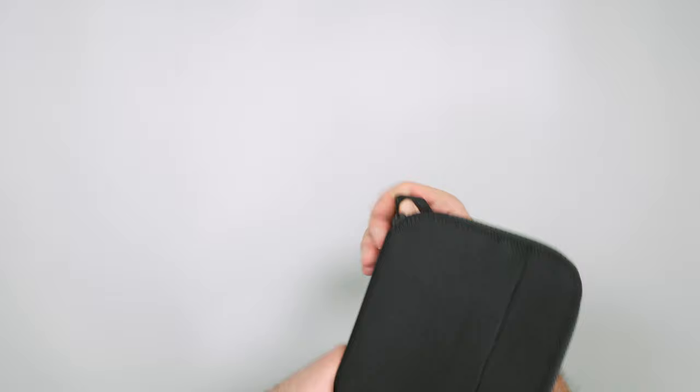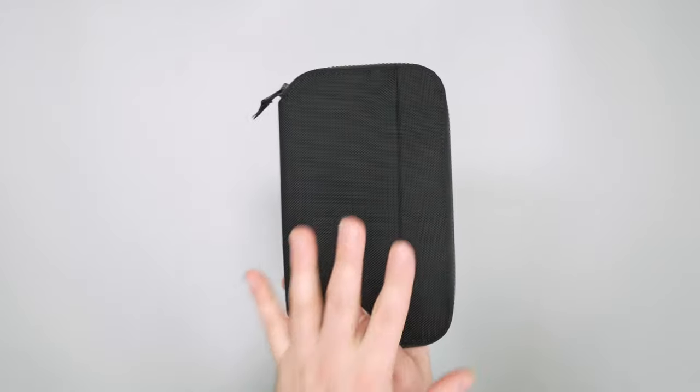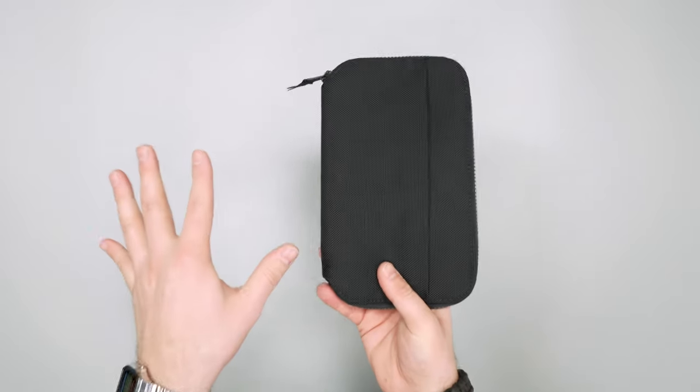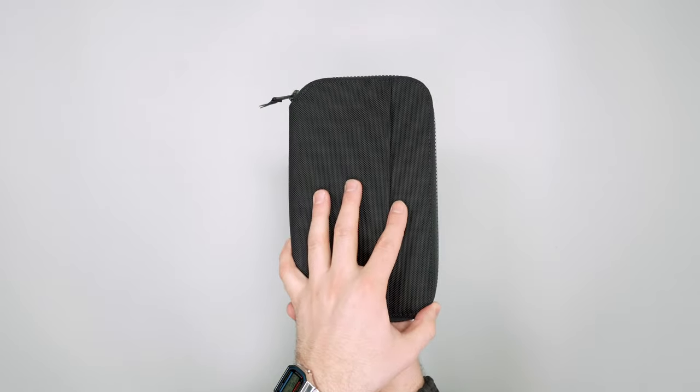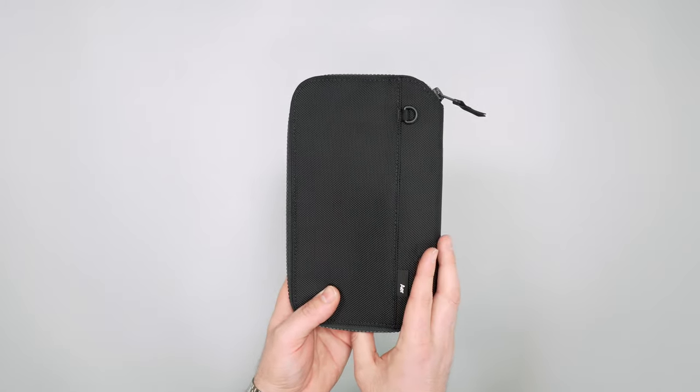So that's been our quick hit of the Air Travel Zip Wallet. Make sure to head over to packhacker.com for more details. If you like more detailed and in-depth videos, check out our main YouTube channel Pack Hacker as well. We'll see you in the next video.